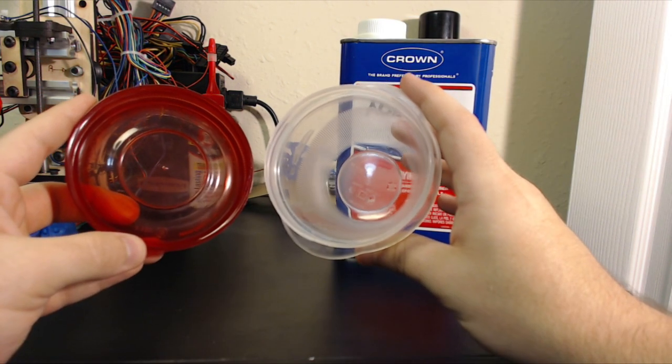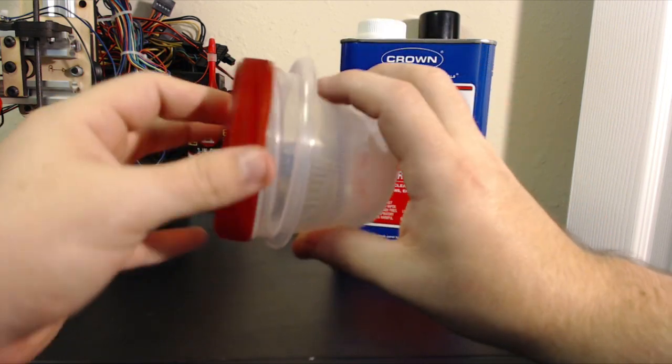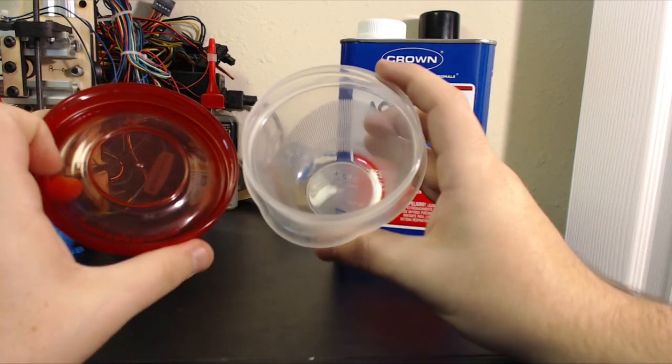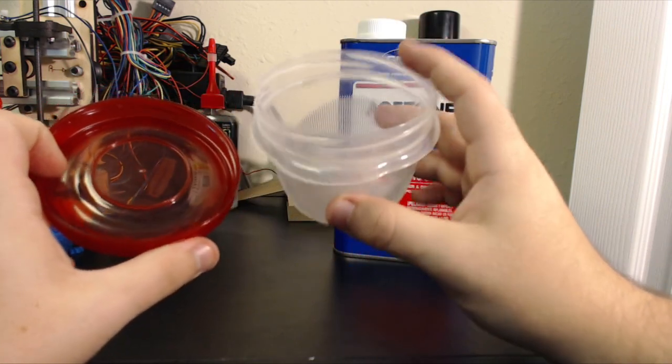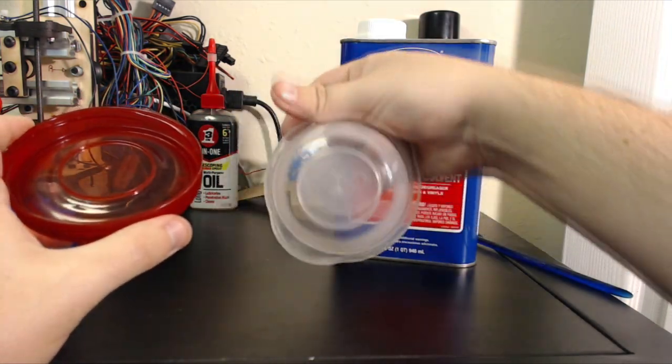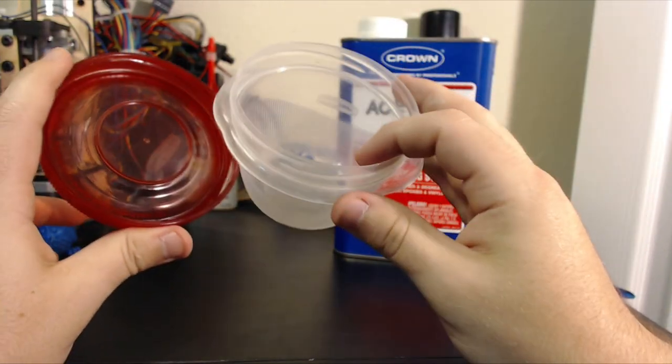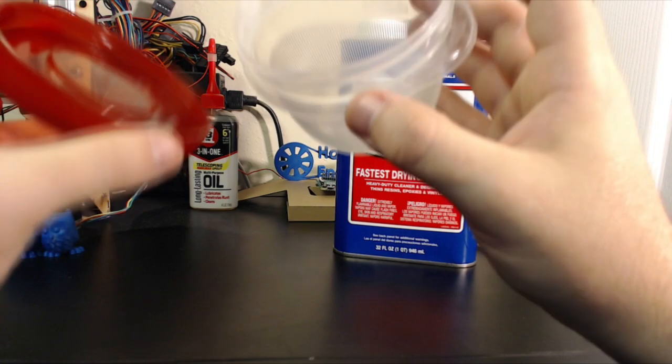First, the container. You want to make sure that your container is airtight, so it has a nice tight-fitting lid. You also want to make sure that it's made out of a material that can hold acetone without dissolving. My container is polypropylene — there are a few other plastics which don't react with acetone, so you want to make sure that yours will not dissolve.